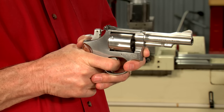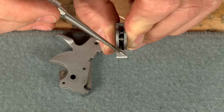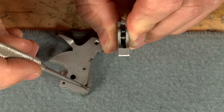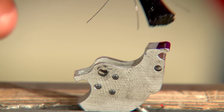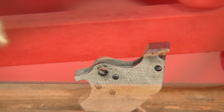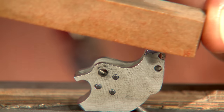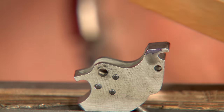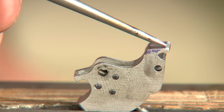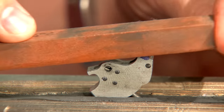Smoothing up the double action pull is quite a bit easier. We need to address the trigger nose and bevel located here, along with the bottom of the double action sear located on the hammer. After adding some Dikem to the trigger nose, I begin polishing using the medium stone. I'm just lightly polishing the top of this surface using short smooth strokes. It's important to smooth the radius on the edge of the trigger nose as well. Once the surface is bright and shiny, I add some more Dikem and finish by polishing with a fine stone.